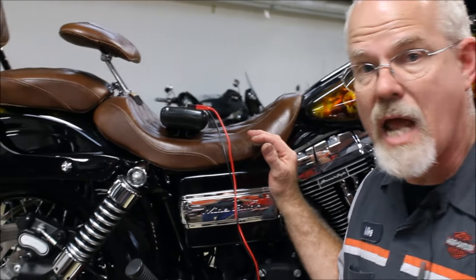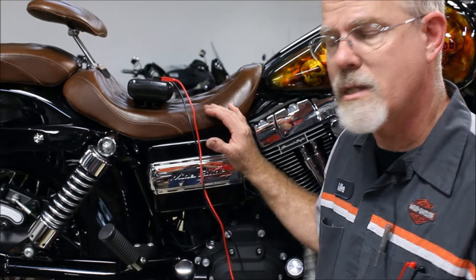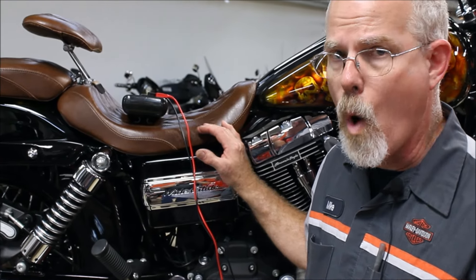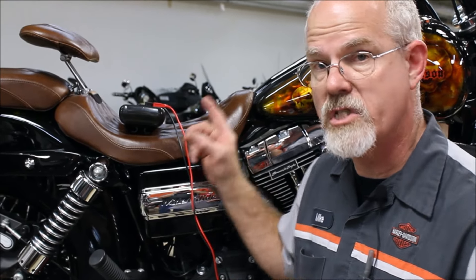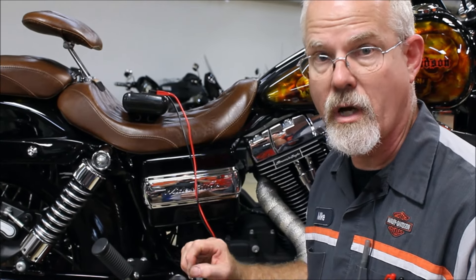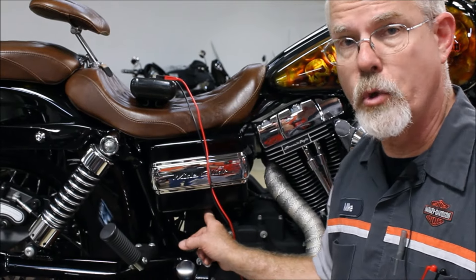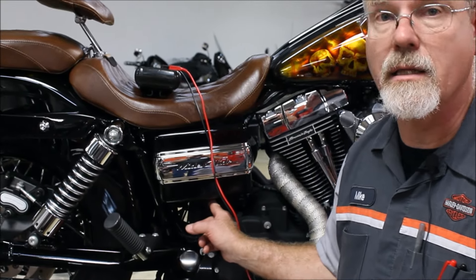Let's continue on with number eight in our 14-point safety inspection. Number eight brings us to inspecting the battery. We can do a quick check or get in-depth. Most batteries are covered by Harley-Davidson, but usually it takes just one screw to undo the seat or a cover, or on Sportsters you can just pull the cover down and get to the battery. On this Dyna, we have a screw underneath that we can undo and take the cover off.